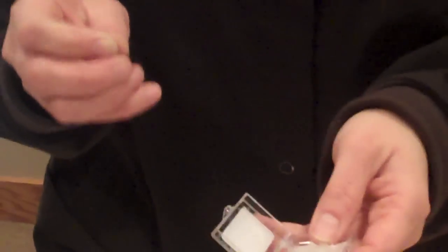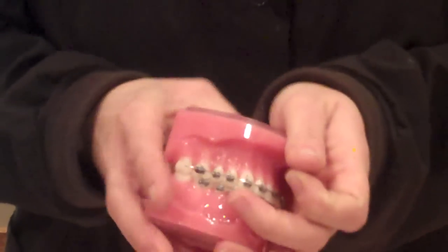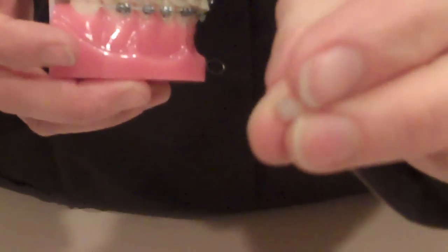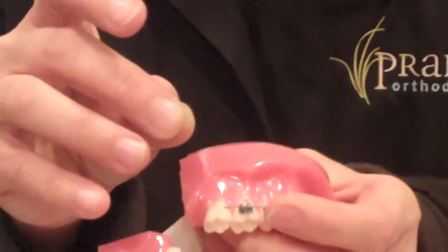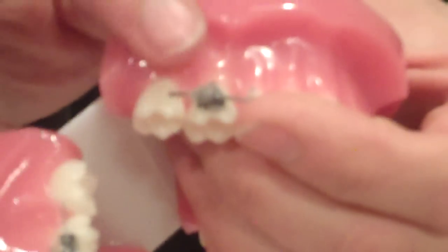This right here is wax. If for any reason you're having issues with anything poking you — sometimes during treatment your wires can get long or if a bracket becomes loose — you don't take a lot of wax. Use about the size of a very very small pea, even smaller. Take that little piece, roll it up into a little ball, dry off the area that's poking you maybe with just a paper towel or a rag, and smash it on whatever is bothering you.